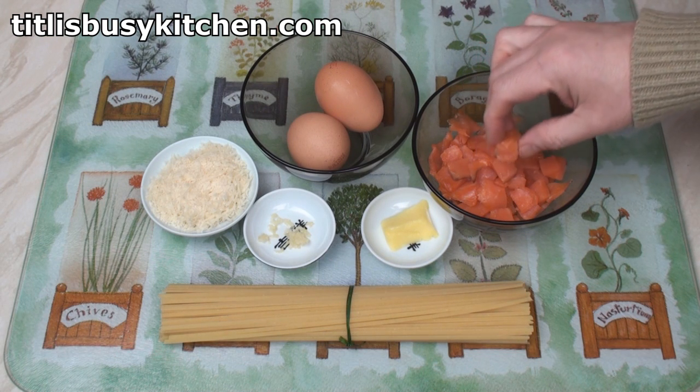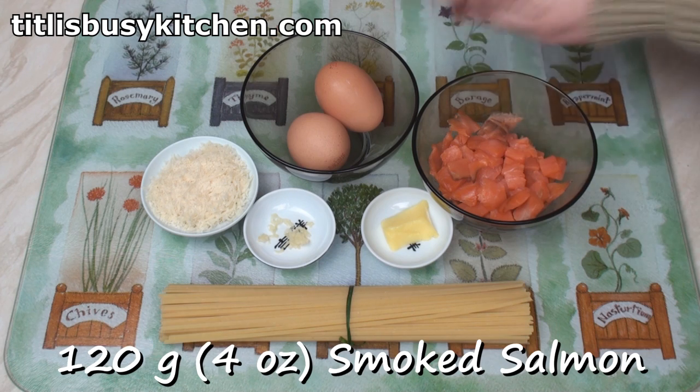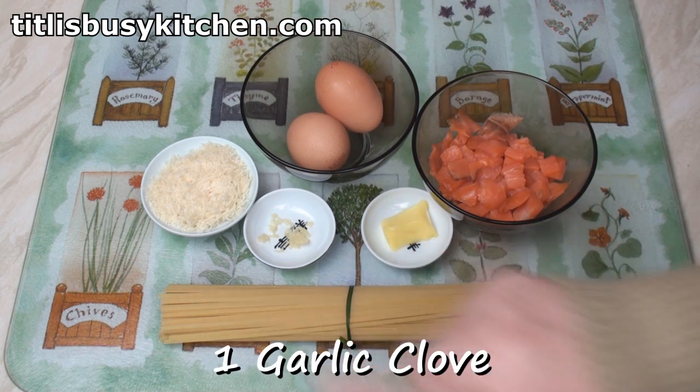For today's culinary delight, I've got 120 grams of smoked salmon that I've cut into little pieces, a couple of eggs, 3 tablespoons of freshly grated Parmesan cheese, and 1 crushed clove of garlic.